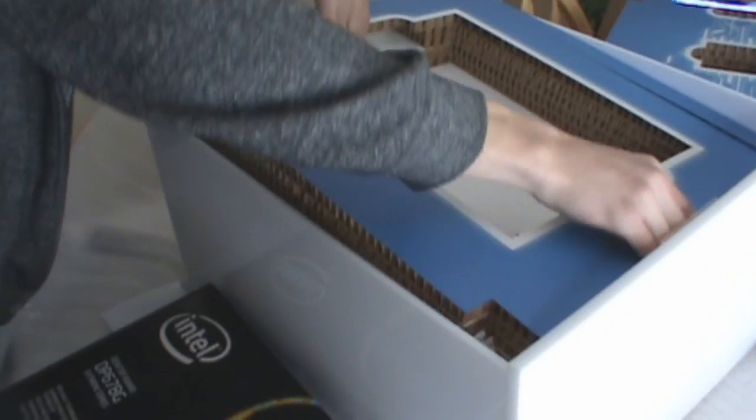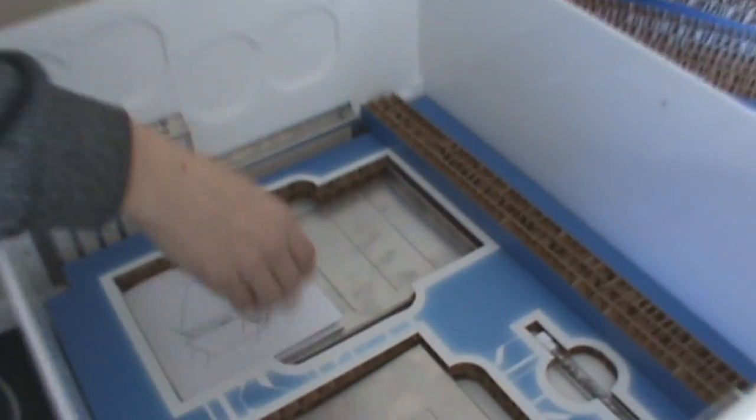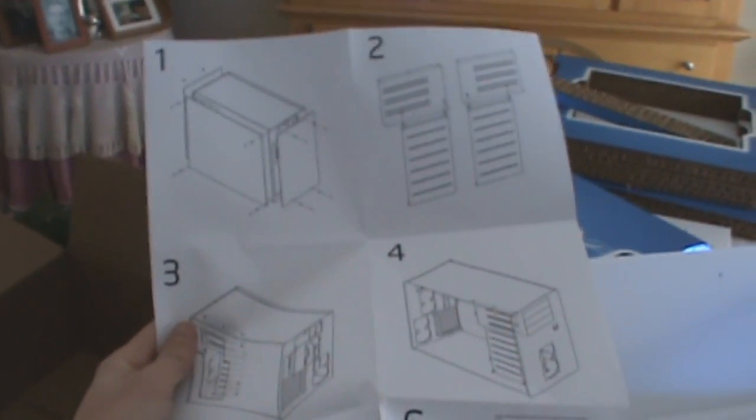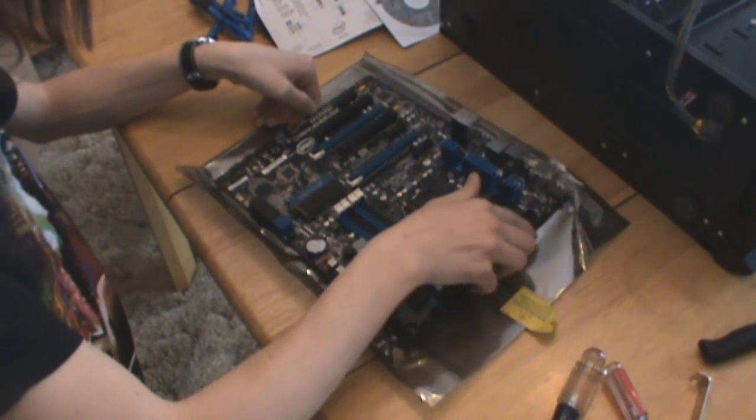Anything else pretty underneath here? Here we go — a four gigabyte kit of DDR3 2133 megahertz. Very nice. Genius Mini has come to the conclusion that this whole box is actually the computer case. Really nice looking motherboard.